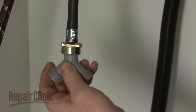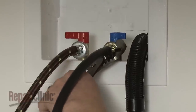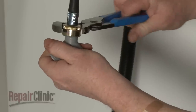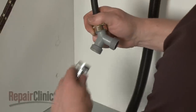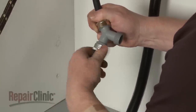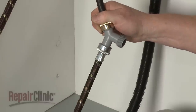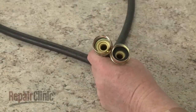Using pliers, tighten the couplings an additional 2/3 turn, but avoid over-tightening. Next, thread the washer inlet hose onto one of the Y connector ports. Insert new washers into both ends of a new 5-foot inlet hose.